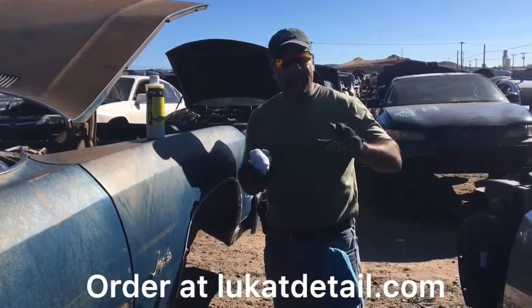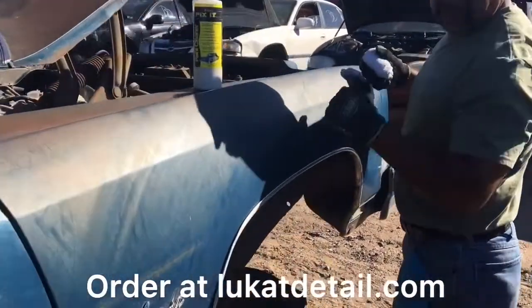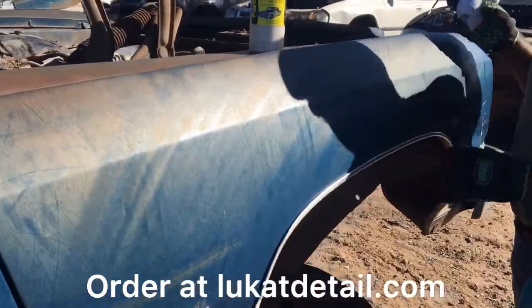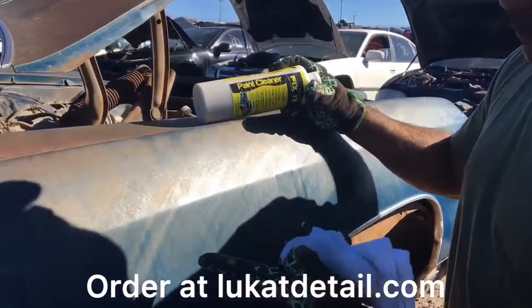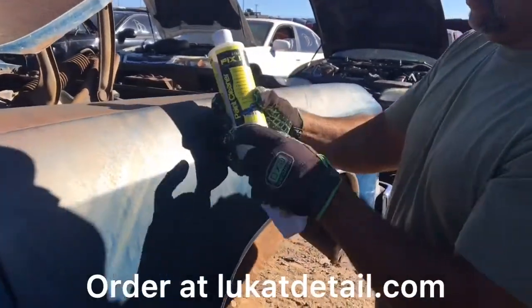Hey guys, this is Rob with Lucat again. She got this fender — it's a 1976 Impala. It's an old base coat metallic but it's got rust pits all over it. I want to show you guys the power of Lucat Fix It. I always tell people they think I'm selling shine, but this is actually a cleaner — a paint cleaner. Lucat Fix It.